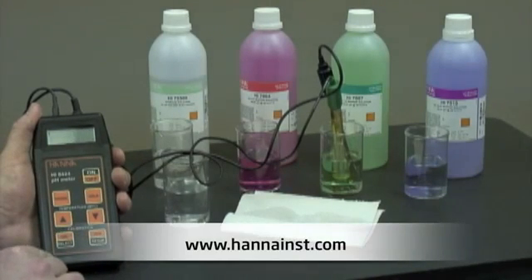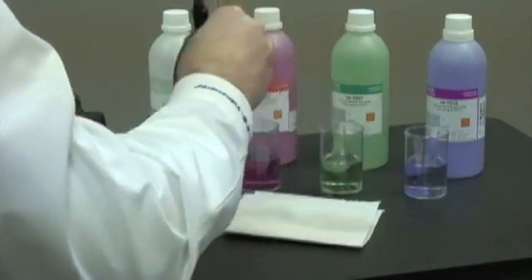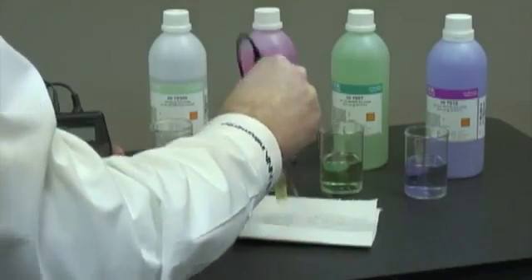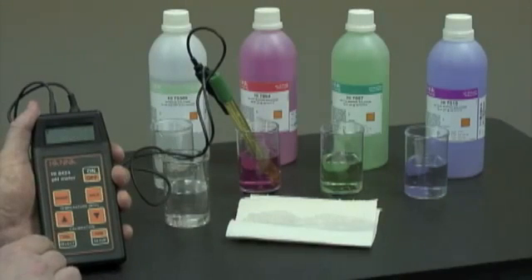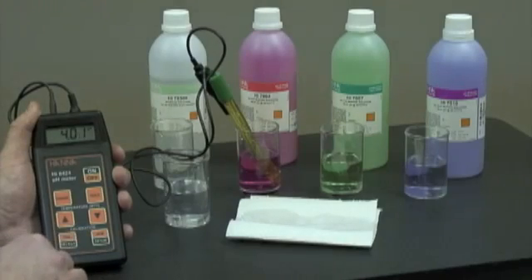Now it's prompting us for pH 4. You can use either pH 4 or 10 if you want to do a two-point calibration. In this case, we're going to measure an acid, so we'll use pH 4. Now we just need to wait for the confirmation and press the button. Now we're ready to measure.